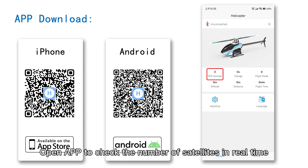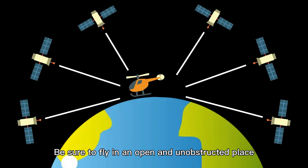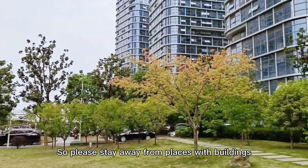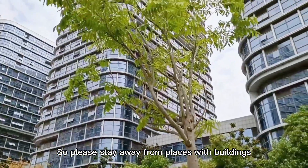Open the app to check the number of satellites in real time. Be sure to fly in an open and unobstructed place, as satellite signals are easily blocked by buildings. Please stay away from places with buildings.